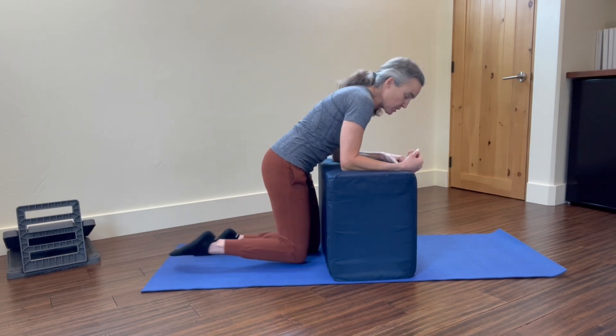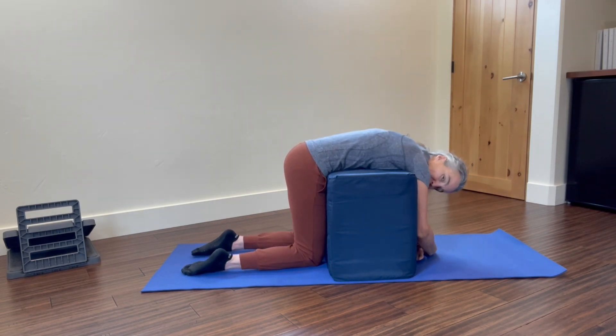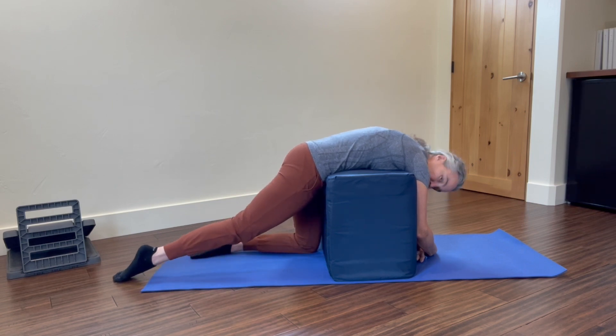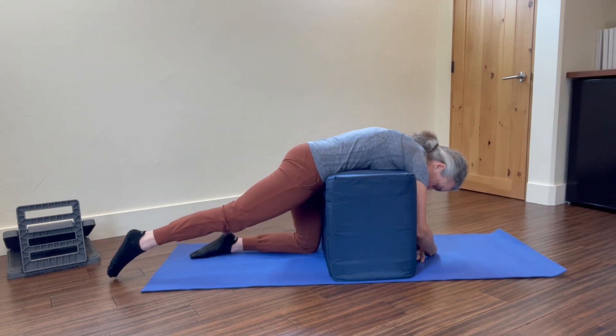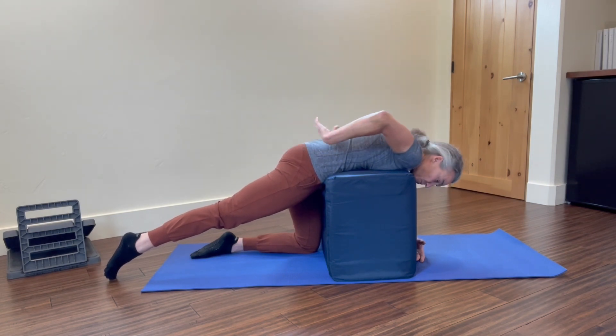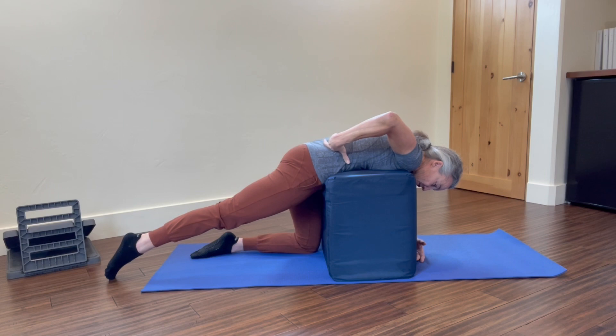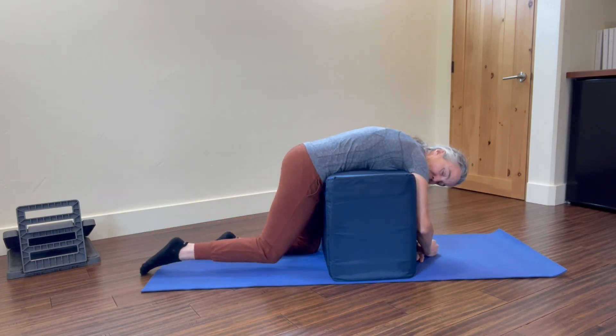So what I'm going to do is that same drape position we started in, relaxing my upper body, keeping my foot on the ground, I'm going to slide it back. I'm going from hip flexion to hip extension onto my toes and engaging my glute. My back is lengthened and relaxed, and then I'm going to bring that leg back in.